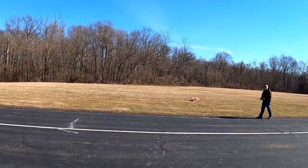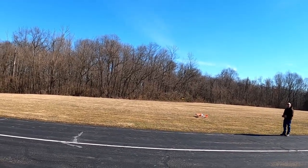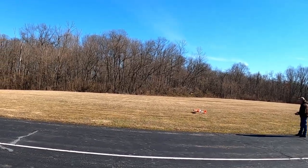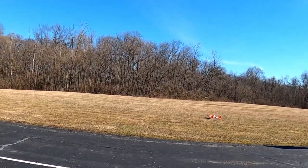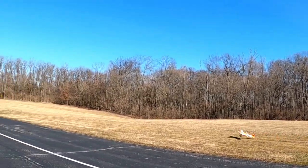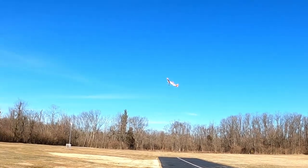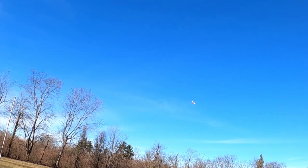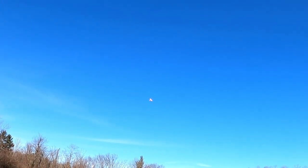Up here for our third attempt, getting this bird in the air. Make sure you don't let her nose over. And she's up! How does she feel? Good — so quick!